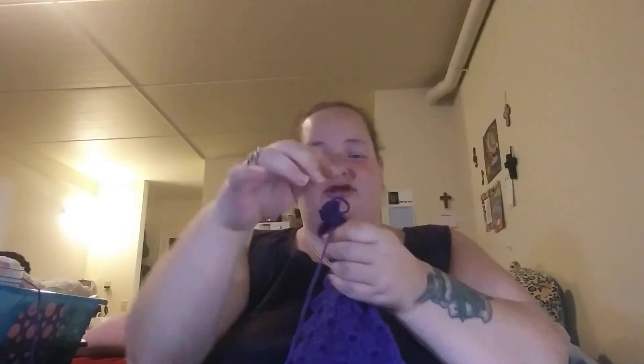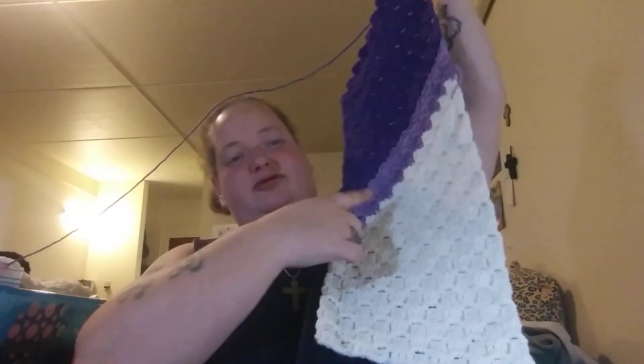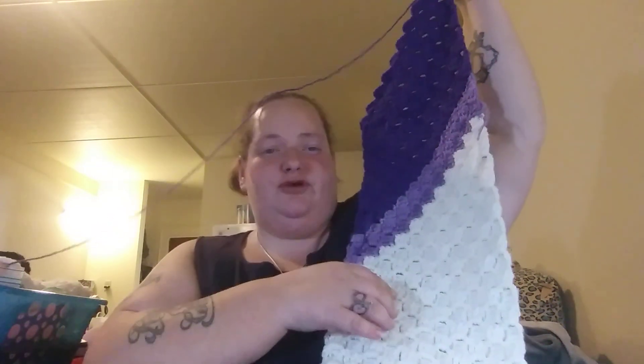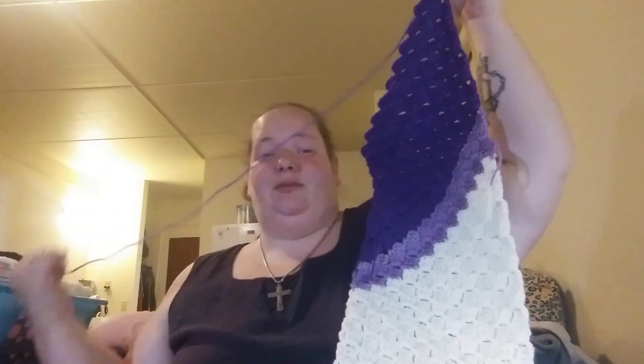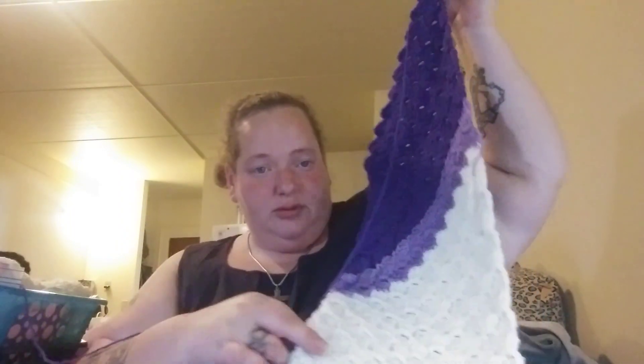I think I did link the website for Winding Road Crochet in one of my last videos. This is her C2C Snowman Scarf. I have two of these going at the same time, just because I got tired of working with the same color, so I decided to make a purple one. The snowman's going to go down here — his face and everything, and his carrot nose. You use buttons for his mouth and his eyes, and she has a part in there where she tells you how to make the carrot nose.